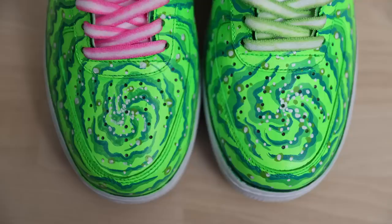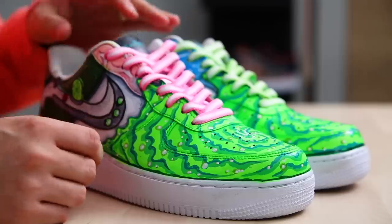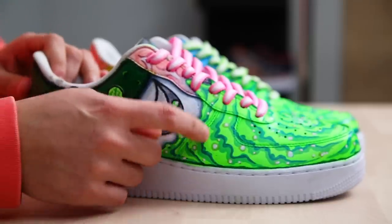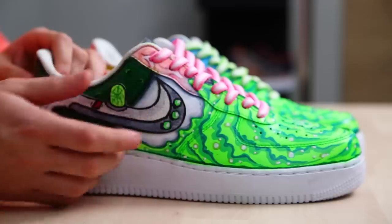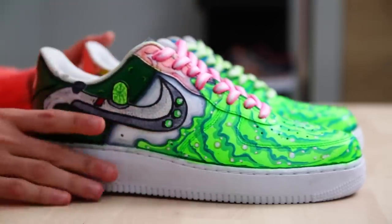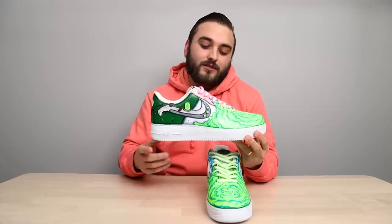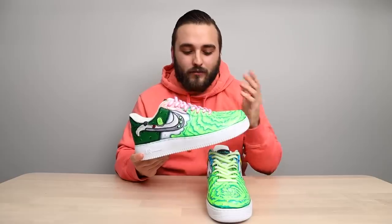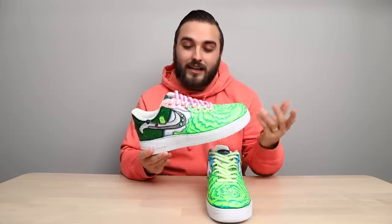Starting off with the toe box on both shoes, we have that signature Rick and Morty vortex pattern — all of the line work, the dot work, it's extremely clean. Neon green is an extremely tough color to pack in the saturation, but it's done very well here. Rather than ending the vortex pattern at the panel that wraps the toe box, it bleeds a little bit onto the side medial panel — I really like how that turned out. Then on the outside of both shoes we have custom swooshes that were cut out separately with a different patch of leather, turned into this custom graphic with the spaceship. I'm always a fan of altering the swoosh while still keeping its essence.